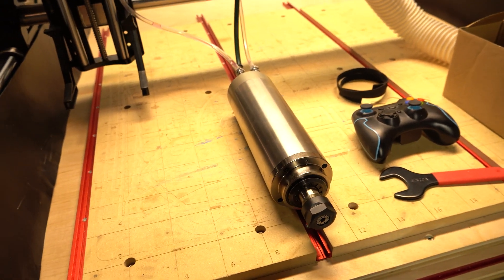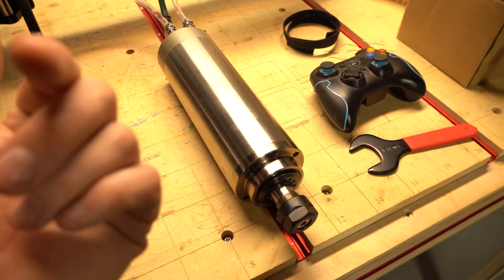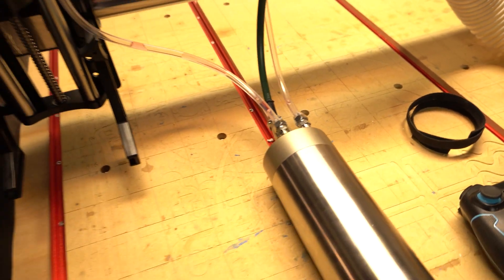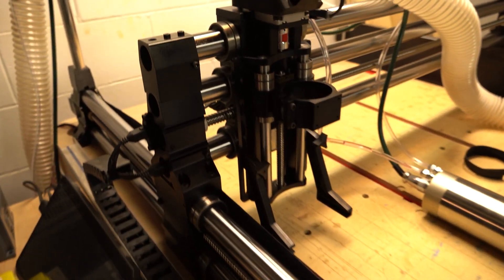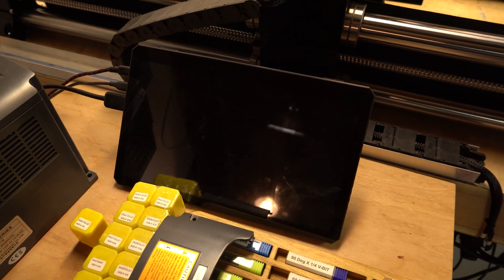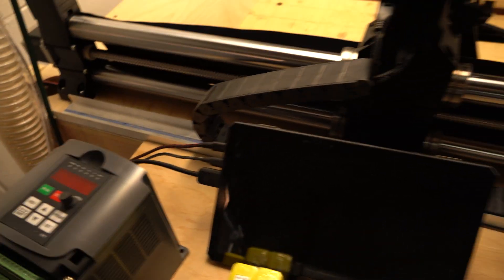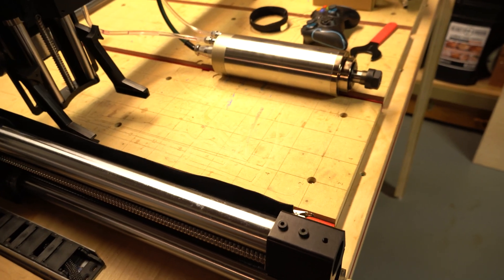I just recently upgraded from a router to a spindle. I got myself a spindle kit off Amazon — water cooled, so it's not going to overheat. I'm in the middle of setting everything up, but one thing I want to do is be able to control the spindle with my operating system. Right now the only way to control the speed is through this little dial, so I'm going to show you how to wire it up so that you can use your operating system to control the spindle.